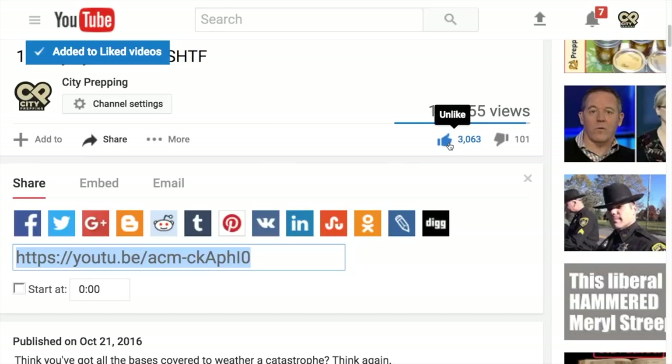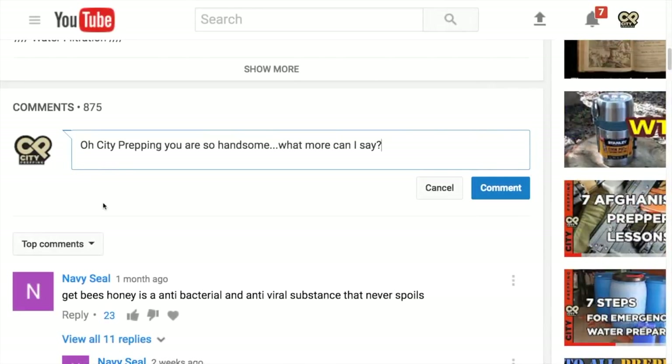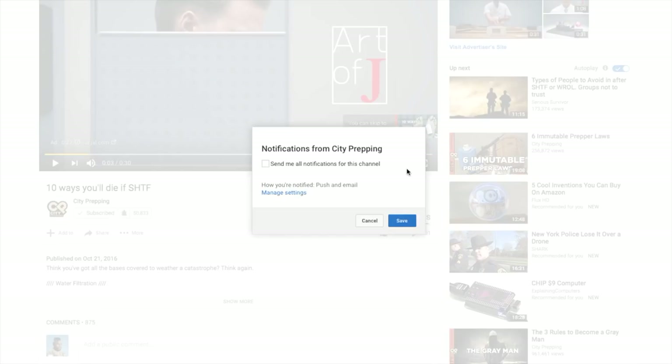You can show your support for this channel by clicking the like button, sharing on social media, and providing feedback in the comments section. Don't forget as a subscriber to click the bell icon to get updates. Enjoy the video.